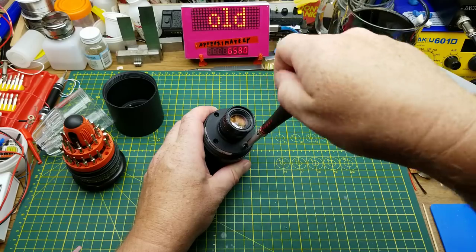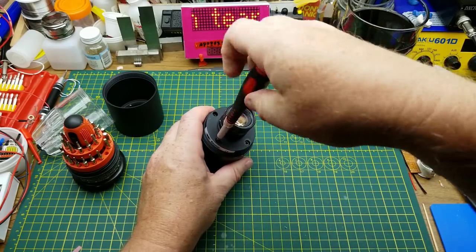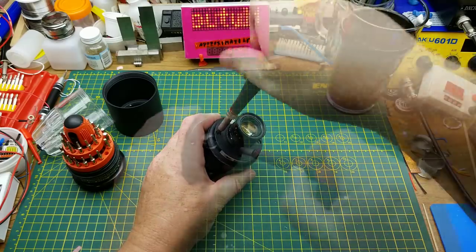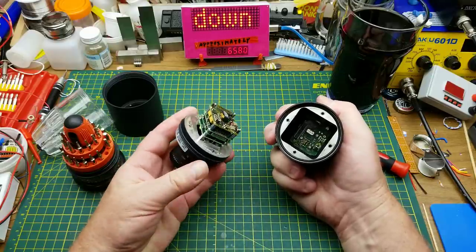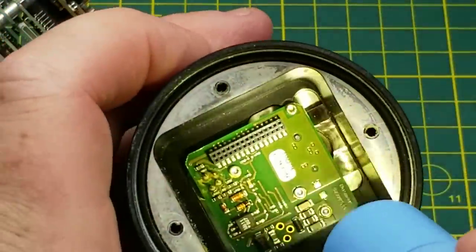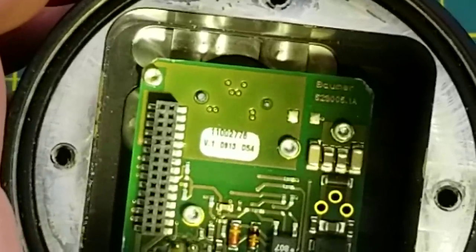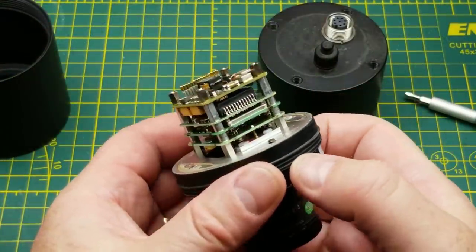Let's pull it apart. I assume these screws are kind of lock-tighted in there — not the impossible-to-remove kind, just enough to be vibration-proof because, you know, industrial. Well, that was easy. There's just this connector here which mates into the connector in the back, and it's fairly low force. The date code sticker says 08/13 — so 2013.